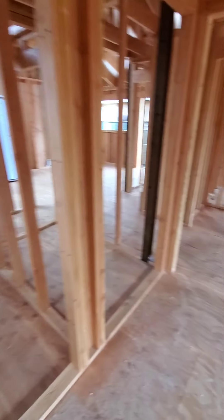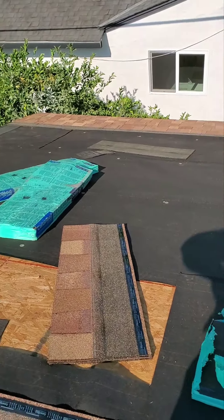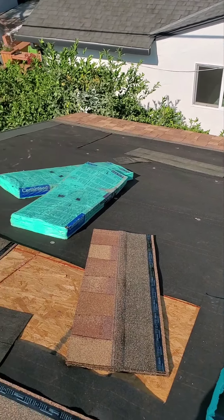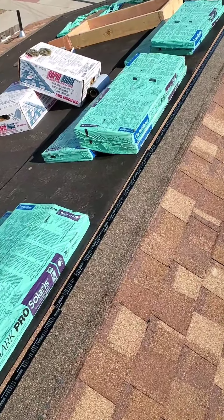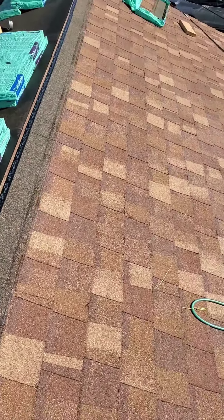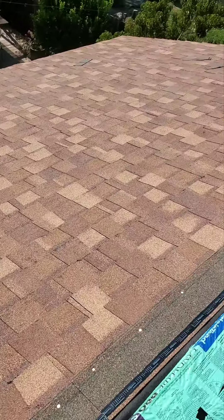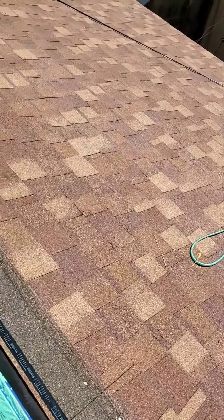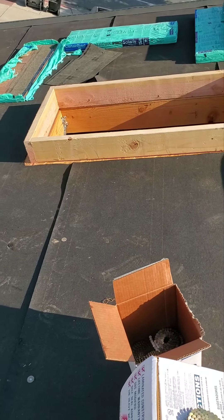So here we are again — inspection came up pretty good. We started with the roof yesterday and we already have this side pretty much ready. Right here is where the skylight is going to be.